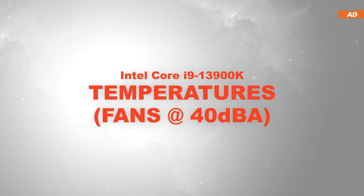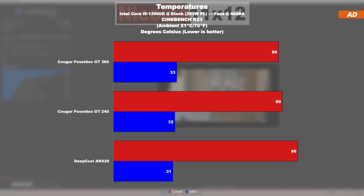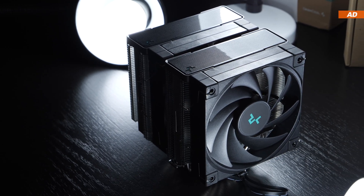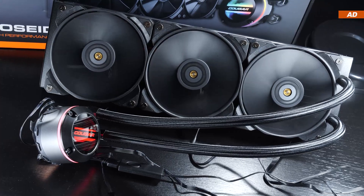Temperatures at a fixed 40 decibels: under Cinebench R23 load, temperatures skyrocket due to the lowered fan speeds needed to achieve 40 decibels. Even here, the GT 360 doesn't show much of an improvement over the GT 240. Compared to the Deepcool AK620 air cooler, the CPU certainly runs a lot cooler though. With Prime 95 running, the GT 360 finally manages to distance itself from the GT 240 by a whole 3 degrees Celsius — a good result, though I honestly expected a bigger difference. This also shows that a quiet AIO barely manages to cool the i9-13900K, so you'd have to allow noticeably higher fan speeds and in turn accept higher overall noise levels.